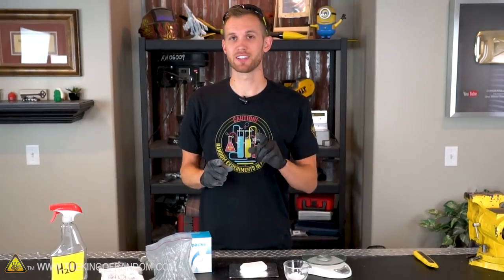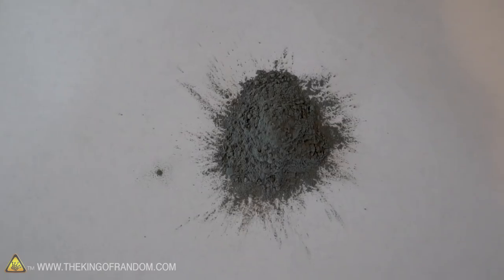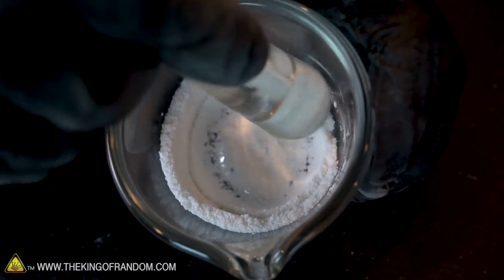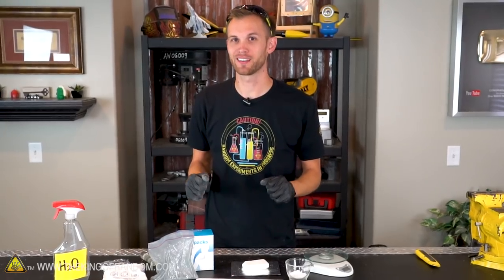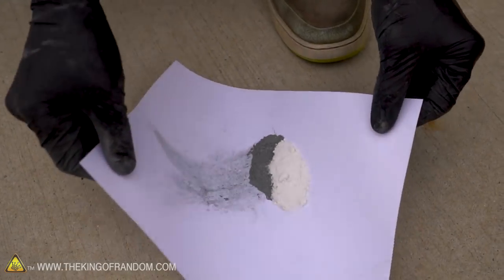We haven't mixed the two together yet, because as soon as they are combined you have something that's incendiary — meaning it can catch fire very easily — and we don't want to do that while we're indoors. Apparently you're not even supposed to mix this stuff up if it's raining outside or particularly humid, because it can catch fire just from that. So we're going to take our ingredients outside, carefully mix them together using the diaper method: pour all of your powdered ingredients onto a piece of paper and then lift the corners to gently mix them together.